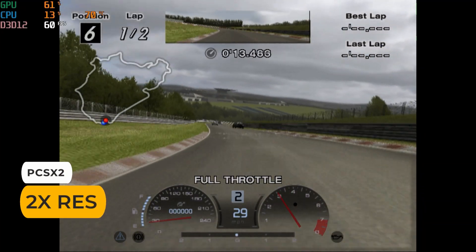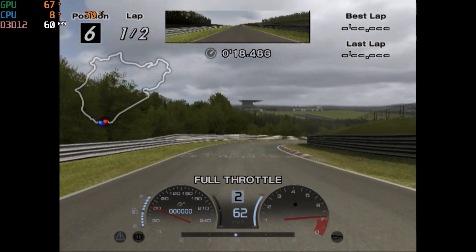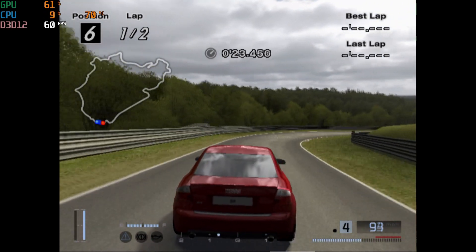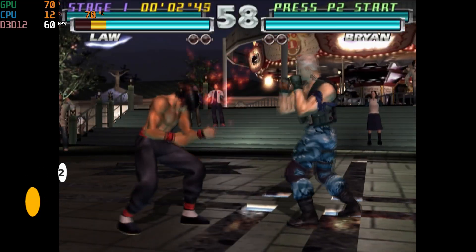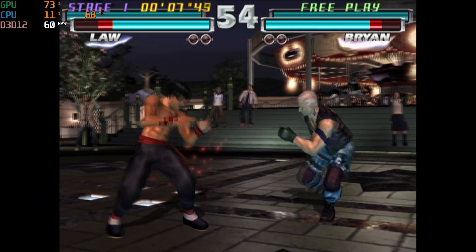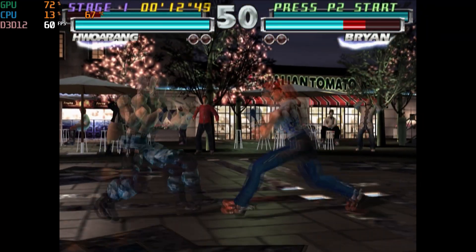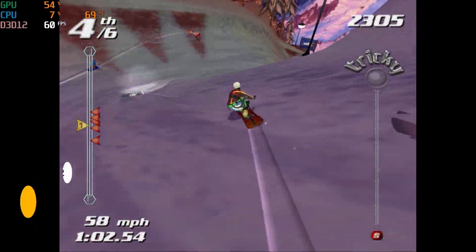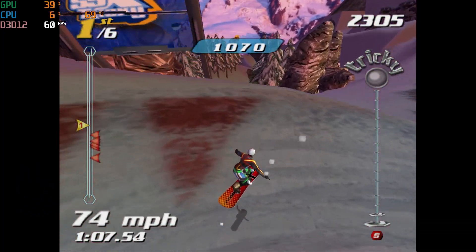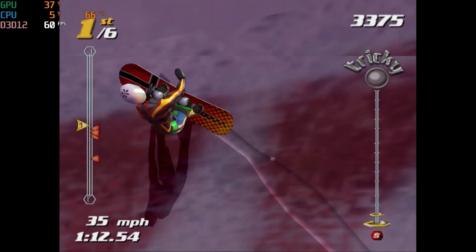Unfortunately with PS2, the Vulkan renderer crashes the emulator or produces broken graphics, so I had to use DirectX 12. Gran Turismo 4 runs pretty well at 720p. Tekken Tag Tournament runs full speed at 720p, though raising the resolution any higher tanks performance. SSX Tricky also works fine. Most PS2 games should work great at 720p, and if the Vulkan renderer issue is fixed, you might be able to play some games at 1080p.